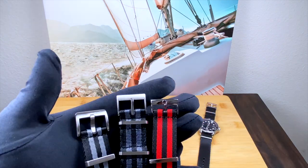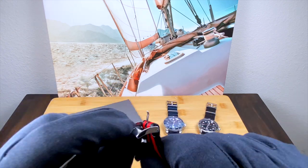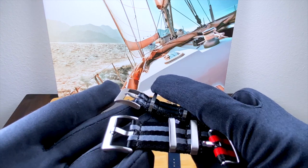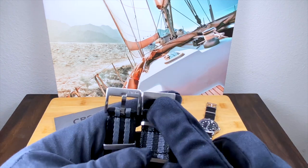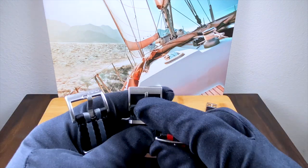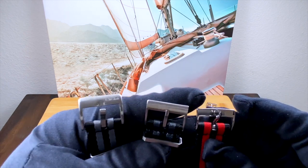Looking at the hardware, I actually prefer the hardware on both the Blue Shark and Crown and Buckle over the Omega. The Omega keeper is nice, stamped with the Omega logo, but the clasp is really quite flimsy compared to the other two, which are much more robust and nicely machined. I do prefer the Crown and Buckle buckle over the Blue Shark — the Blue Shark buckle is a little chunky. I also like that the Crown and Buckle is unsigned, making it more versatile regardless of what watch you're wearing it on.